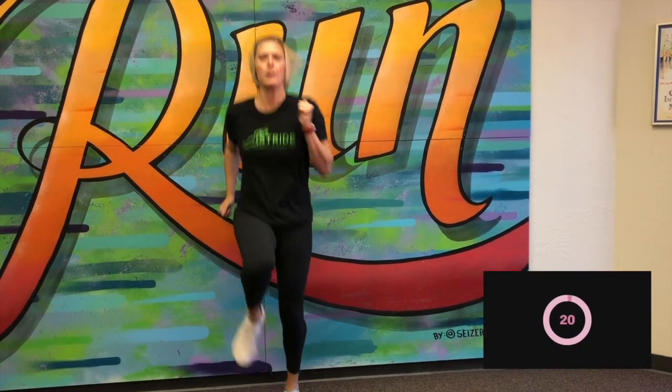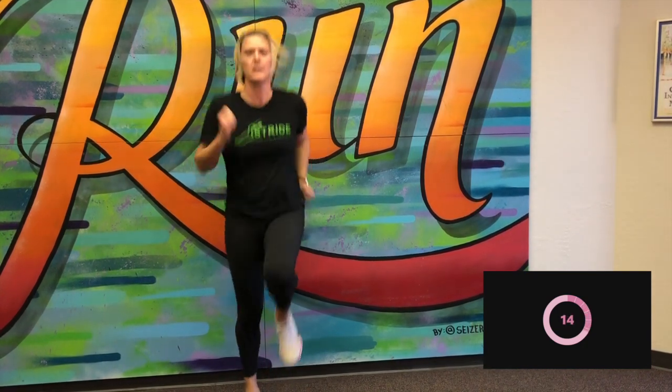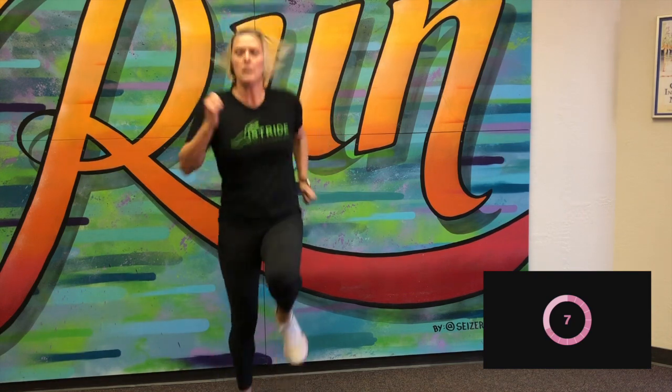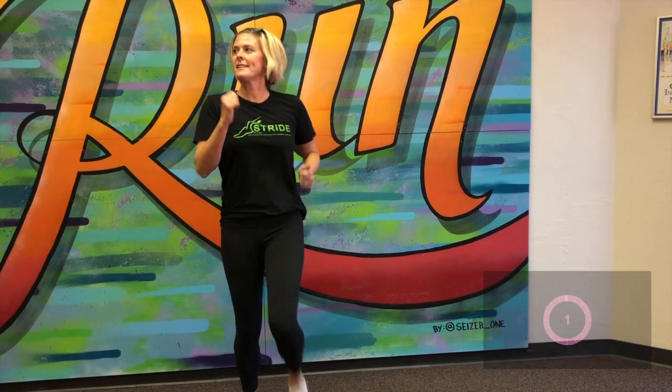Next up is high knees. Five more seconds. And begin. Really pumping those arms. Driving those knees up and down. Good. 10 more seconds. Good, and stop.